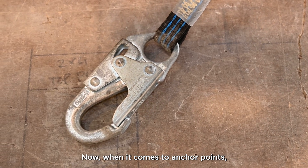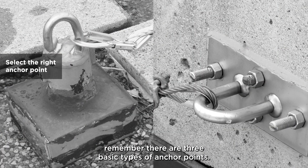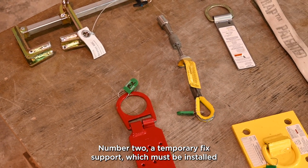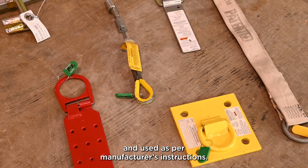When it comes to anchor points, remember there are three basic types of anchor points. Number one, we have a permanent anchor — this would typically be found on a rooftop on a high-risk building. Number two, a temporary fixed support, which must be installed and used as per manufacturing instructions.